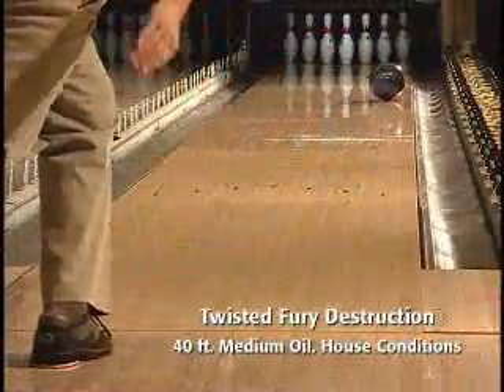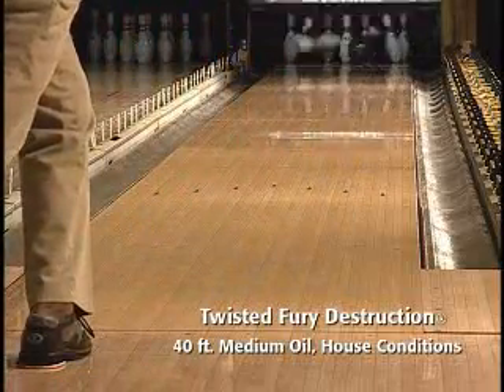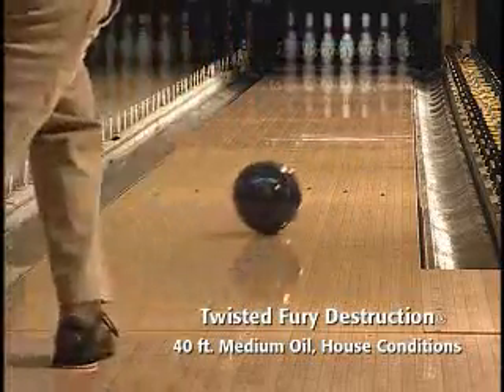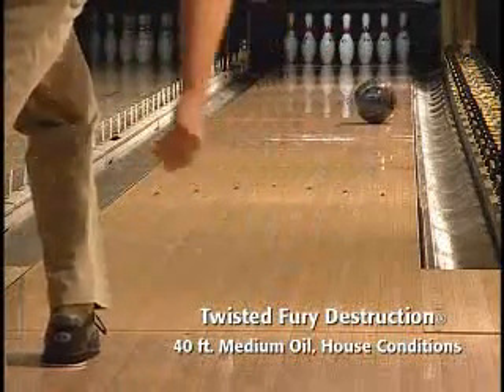On the lanes, the combination of the new Accelerator Coverstock and the Torsion Asymmetric Core in the Twisted Fury Destruction gives exceptional length through the heads and a strong angular move at the break point.